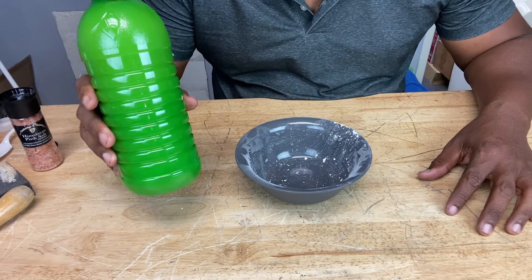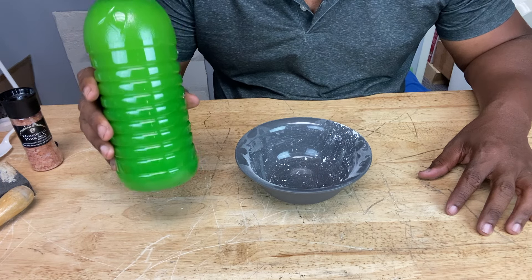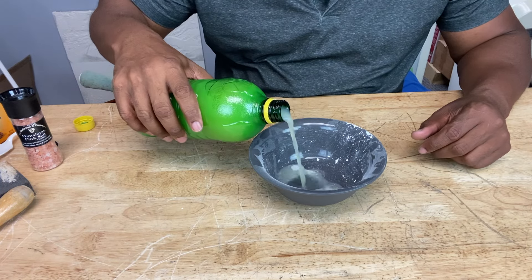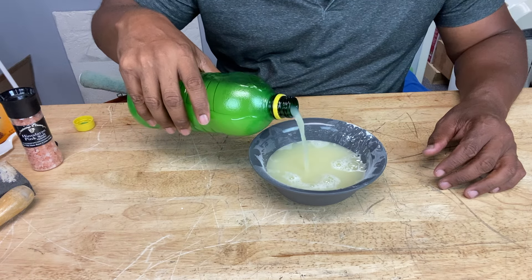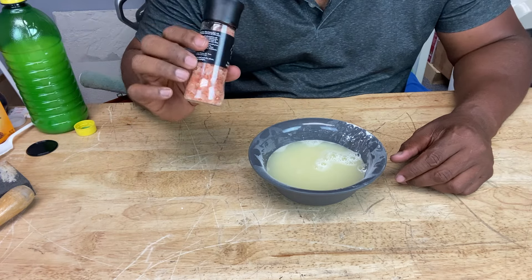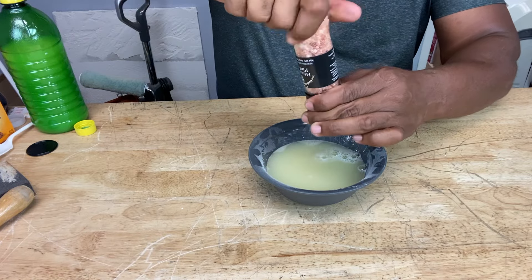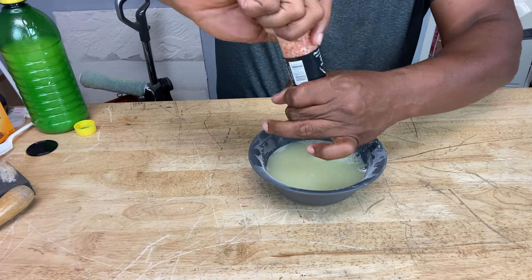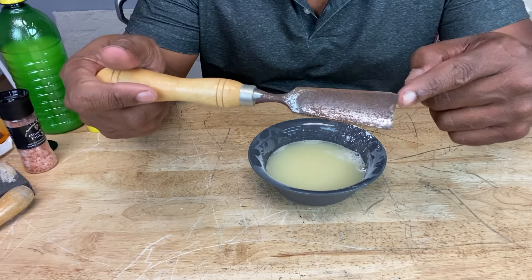Here's another one — lemon juice. Lemon juice is also a good anti-rust ally. The acidic properties of lemon juice are good for taking that rust off, and I'm going to add some rock salt to it as well. Let's take our rusty tool here.